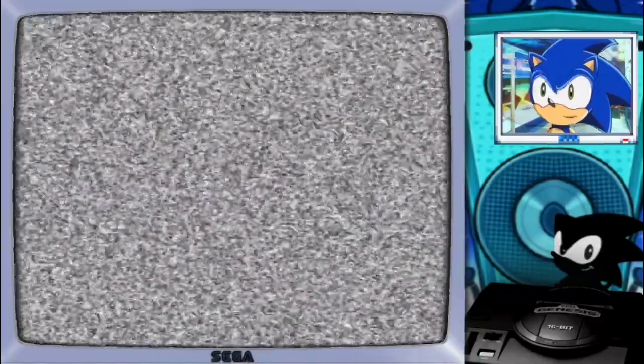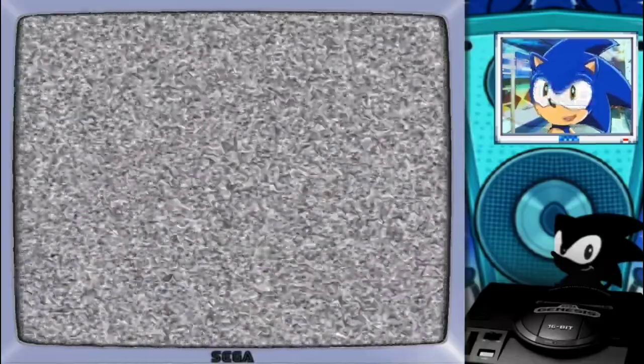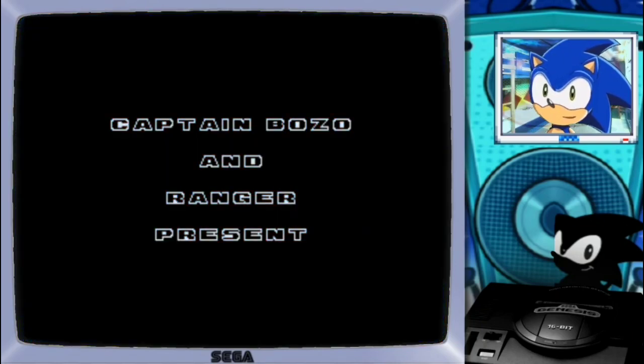Today we are going to play a different kind of thing — it's not the original game as I had planned. It's actually one of the most famous ROM hacks of Sonic 2. And for those that don't know what that ROM hack is, it's actually Sonic 2 XL, in which the rings are actually replaced by onion rings! Which I think is a really neat idea that no one would ever expect.